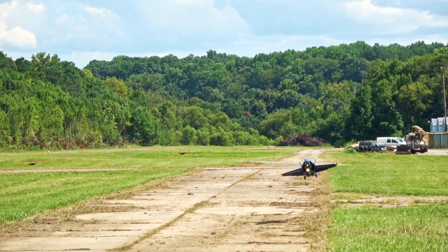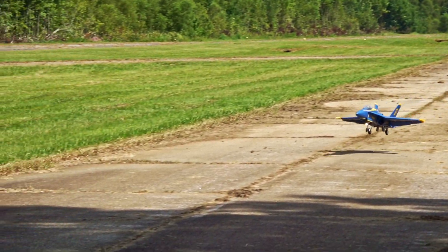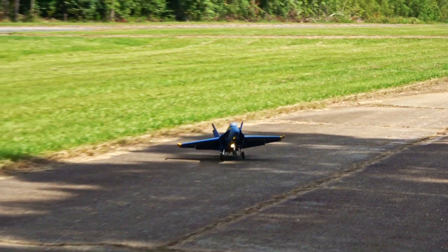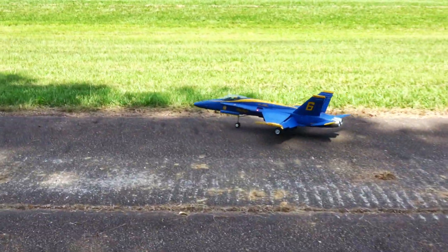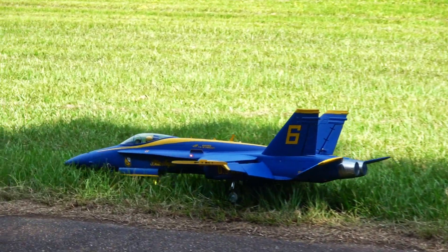Have you ever flown a model without a gyro? Some models don't need one at all, but others, like this Hornet, can be nearly uncontrollable without one. Let's dive into why this crash landing happened and have some real gyro talk.